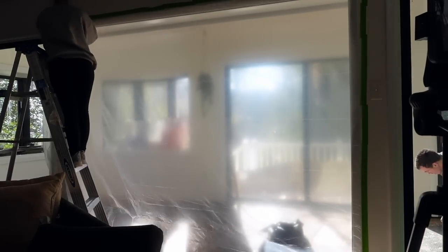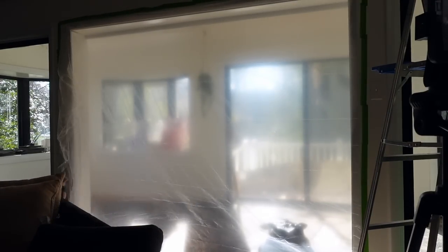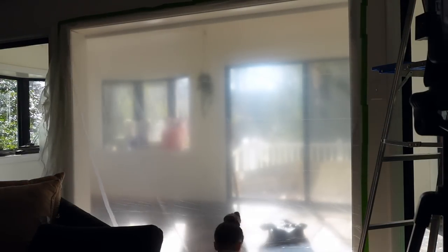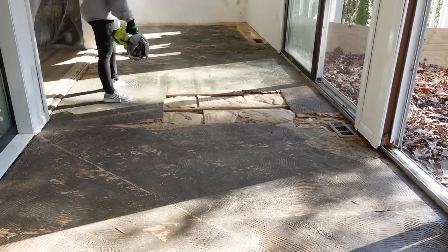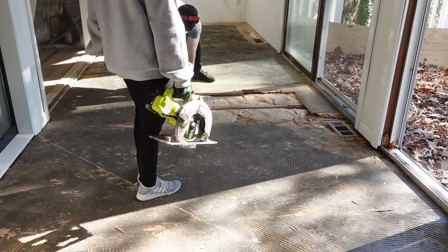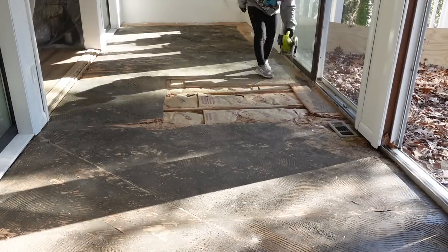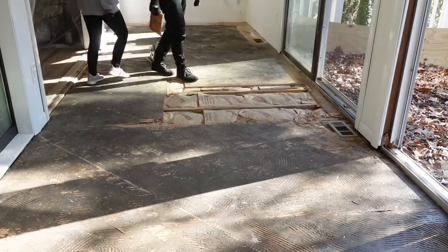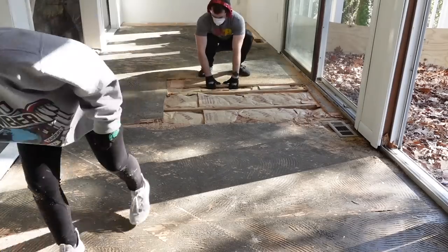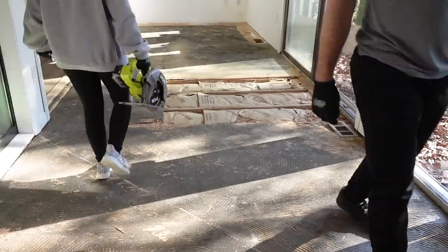We need to rip up and replace the sunroom subfloor, but first I put up some plastic using painter's tape all the way around, and I'm also taping it to the floor to create a barrier so that none of the dust or particles from sawing and ripping up the floor go into the rest of the house. We're wearing masks too. I'm cutting with a saw set to the depth of the plywood, which was three-quarters of an inch, cutting little sections out.